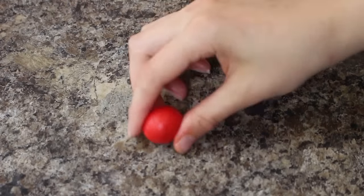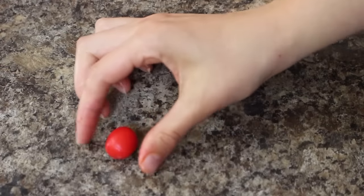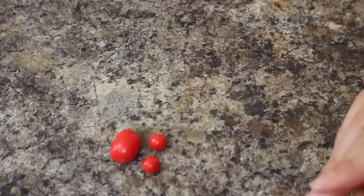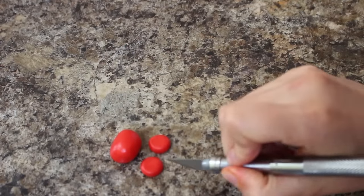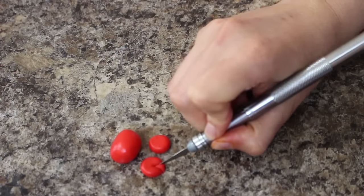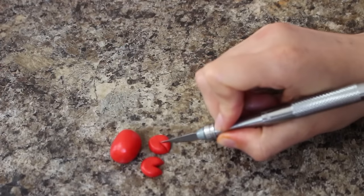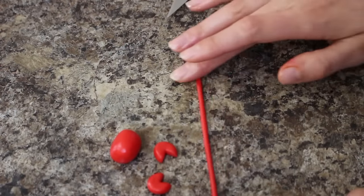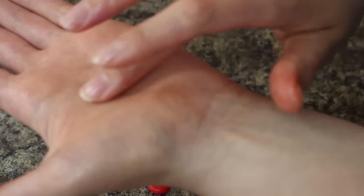For my crab, I had some red fondant that I rolled out into an oval shape and then I rolled out two more little balls. I added two black dots for the eyes, then smushed those balls down and used my exacto knife to cut out a little wedge from each one, smoothing the edges down with my fingers for his little claws. I rolled out a long skinny rope of red fondant, cut out six pieces and tapered off the ends for his legs.